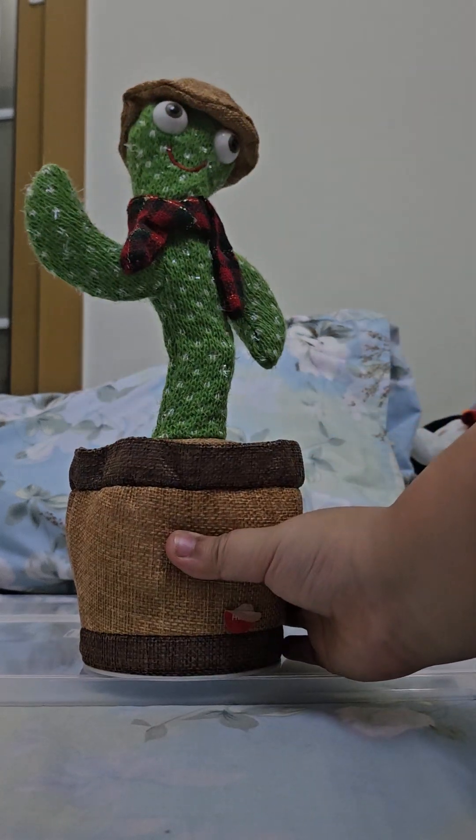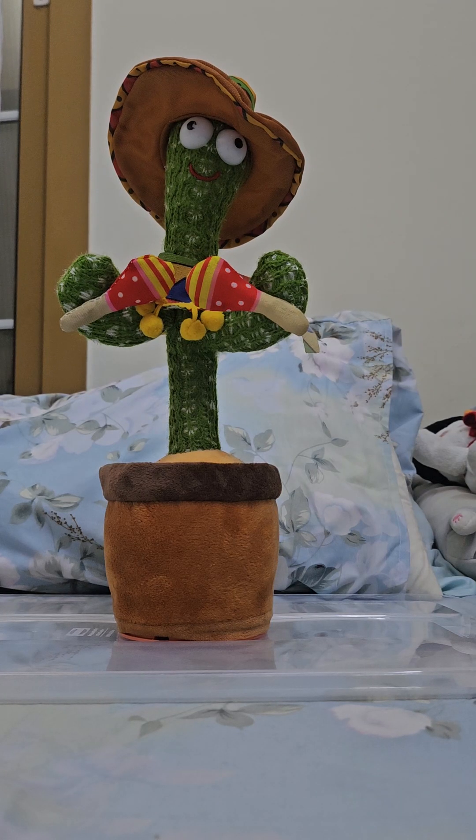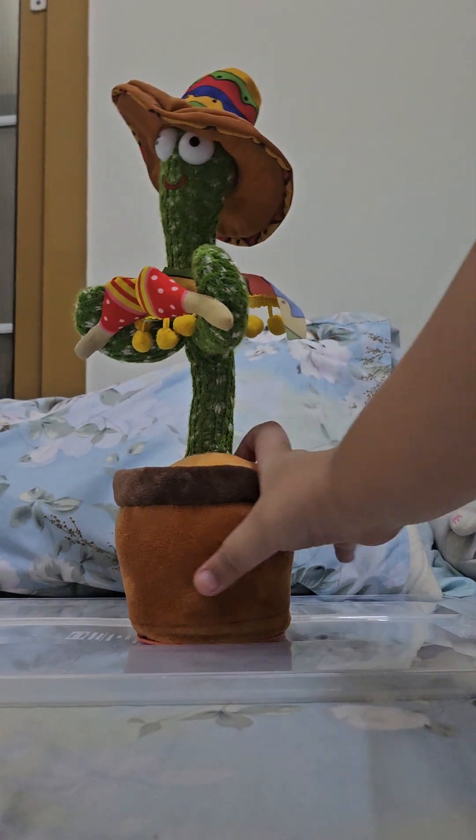Next one — another version of the cactus, it's the Mexican one. Okay, let's try.